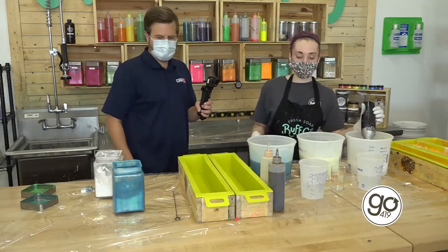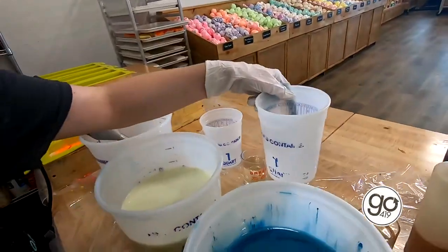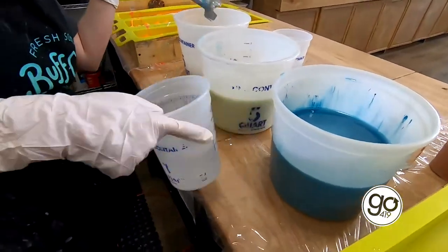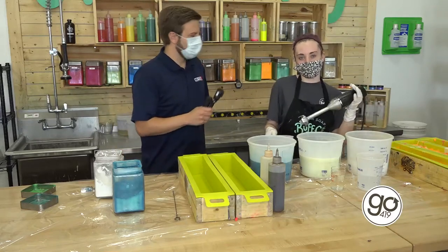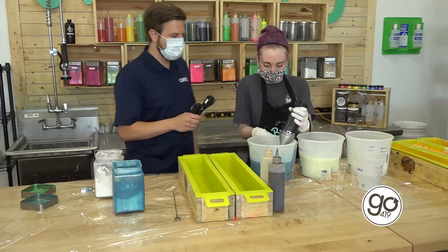Alright, we're all colored up. Once we get our colors in, the next thing we do is mix in our lye. When we're mixing our lye in — if you're in store and you hear a buzzing sound in the background, it's probably because we're mixing lye. We have to mix it for at least 30 seconds to make sure we get it all in correctly.